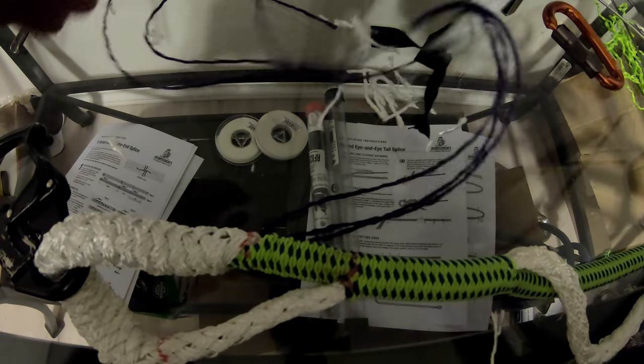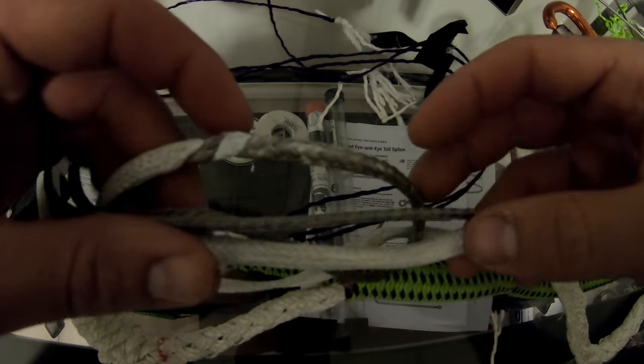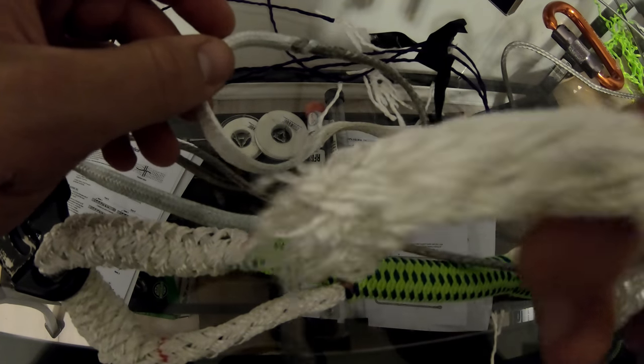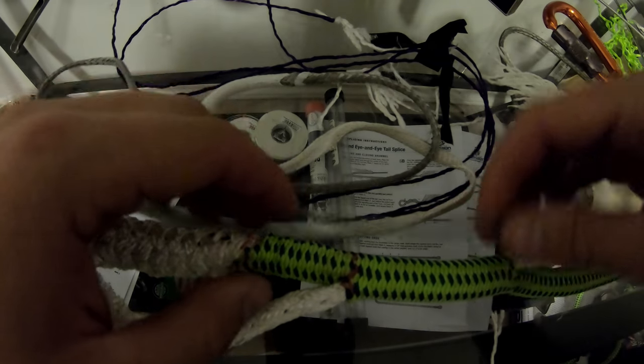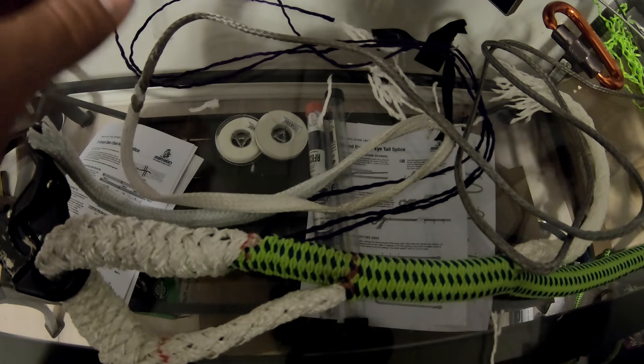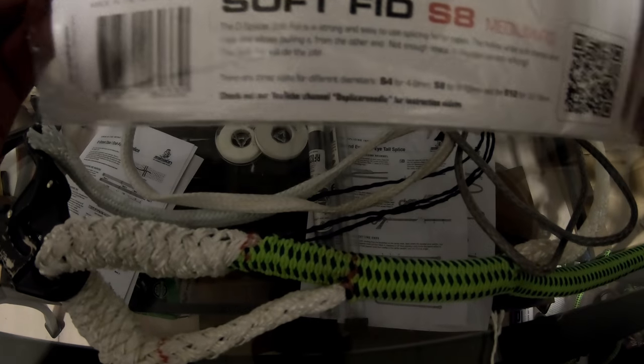This product is awesome — it saves you a lot of headache, especially with this New England Tachyon stuff, because it does this and it'll just mush up on you. I just thought I'd share that with you guys. Again, it's by D-Splicer — it's the soft fid S8 medium fid for the climb lines that we use, 11.5 mil or 7/16ths, whatever you want to call it. And I got this one on eBay. There's a ton of other stuff — you can see how useful it is; it's just super handy.